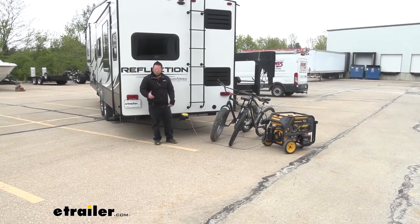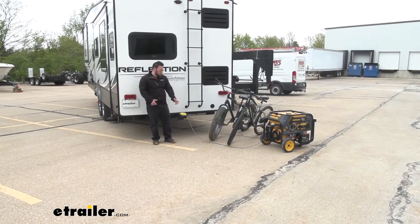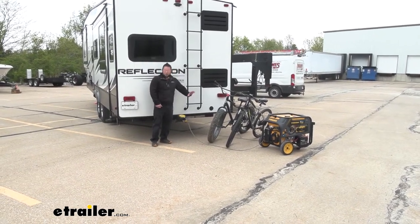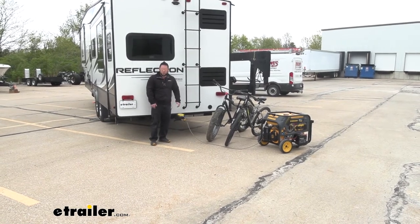You need to leave the campsite just for a little bit, maybe get supplies or just go to a different section of the park. You can run the cable lock through all your gear, lock it onto itself. That way nobody's going to mess with it when you're not around. Let's check it out.